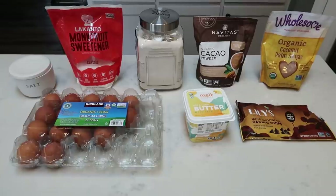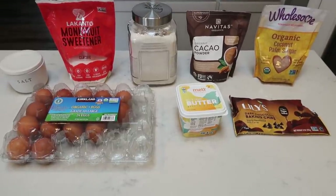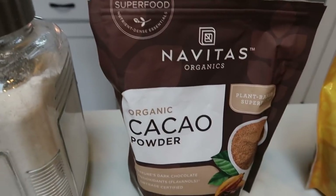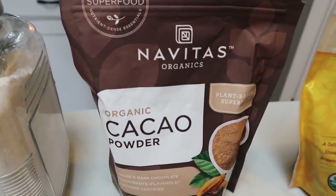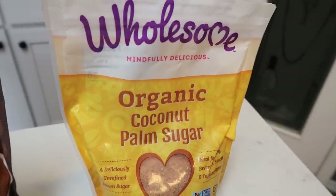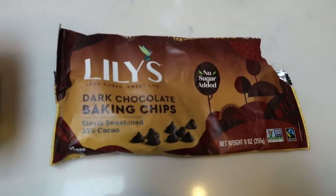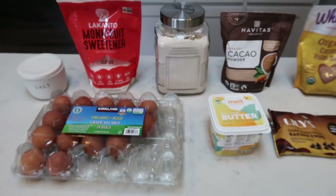For a sweet treat this week, we're making brownies — healthy, clean eating, point-friendly, ooey gooey fudgy brownies. You'll need salt, monk fruit sweetener, flour, cocoa or cacao powder — I use cacao powder because it's the rawest form of chocolate and really good for you. I bought it off Thrive, which has the best price. I also have organic coconut palm sugar from Thrive — I'm going to do half coconut sugar and half monk fruit to lower the smart points. You'll also need Lily's chocolate chips, butter, and eggs.